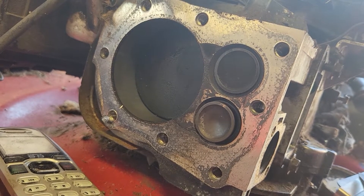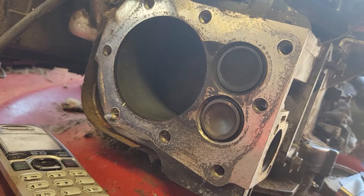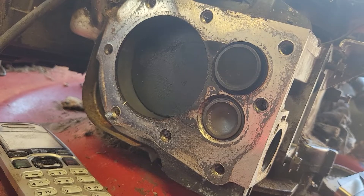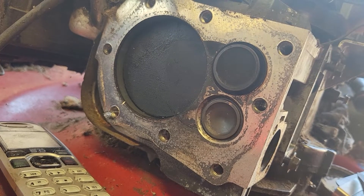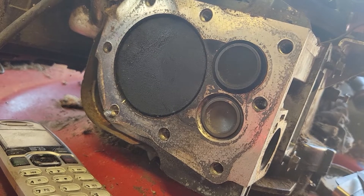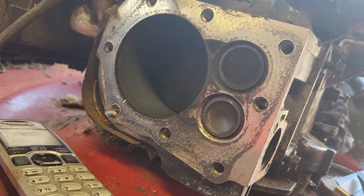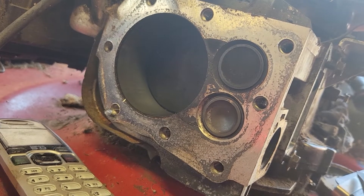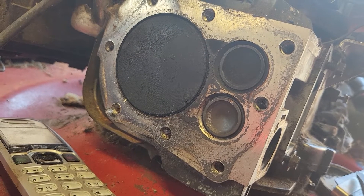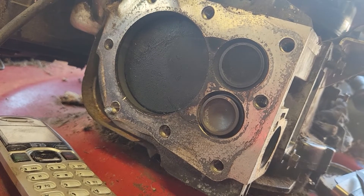The piston's going down — what we'd expect to be the power stroke. There's the exhaust valve opening but closing again. Then what should be the exhaust stroke — up comes the intake valve. Now this should be the intake stroke, but there's no valve open at all. Then the piston comes back up completely with the valves shut the whole way down and all the way up. I don't think I'm doing this wrong.